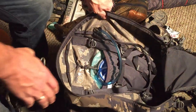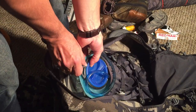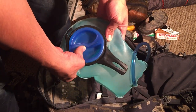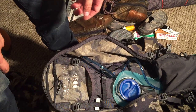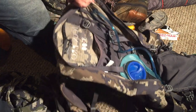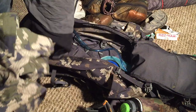I went from a three-liter bladder down to a liter and a half, and that was frankly plenty of water. This was still full when I hiked out — about five miles — and I drank less than half a liter. So a liter and a half is plenty for me, plus I also have the liter Nalgene on the side.